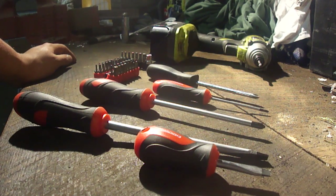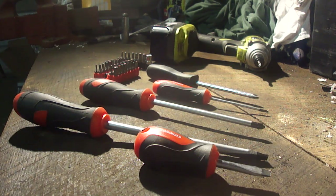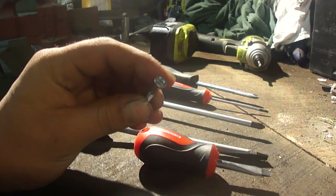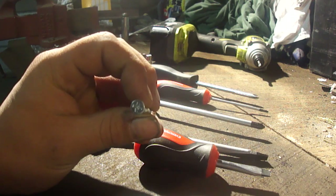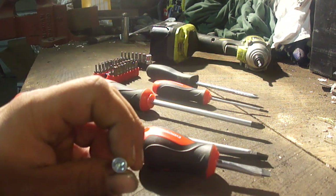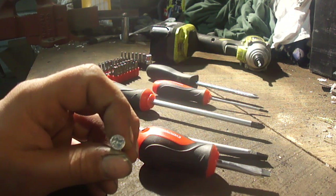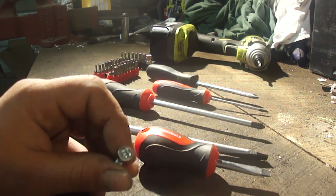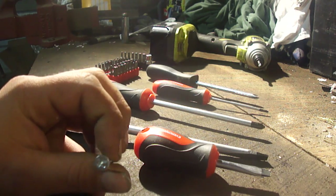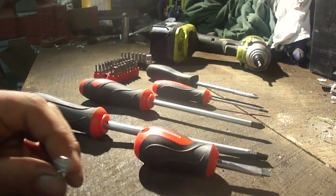Welcome to Tool Tips. Today we're going to cover screwdrivers. Screwdrivers were originally invented somewhere around the 1400s, and they were obviously a way to take out and insert screws into whatever you had. They became very prevalent in gunsmithing due to flintlocks having screws in them, and that kind of led the revolution of screwdrivers and the standards we have today.